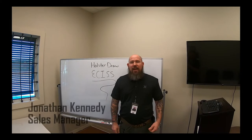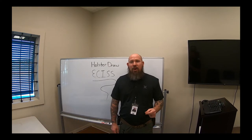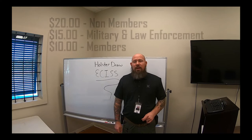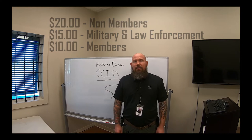Hi, I'm Jonathan Kennedy and today on Training Tuesday at Emerald Coast Indoor Shooting and Sport, we're going to be going over the Holster Draw Certification. There are three prices for the Holster Draw: $20 for non-members, $15 for military and law enforcement, and $10 for members.